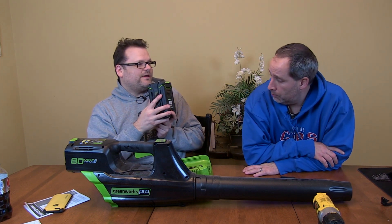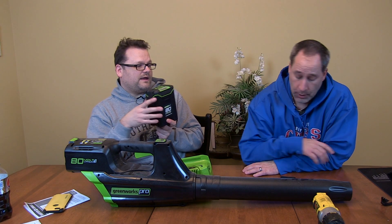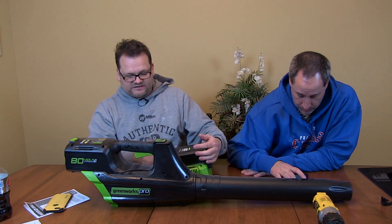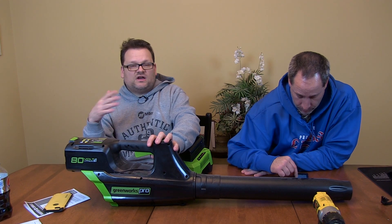This is a standard run battery, so I'm sure they have a better battery - probably a high capacity three or four amp hour. We don't see anything about charge time listed. If we find out what the charge time is, we'll put it at the bottom. Let us know what you guys think if you have any of the Greenworks Pro stuff.